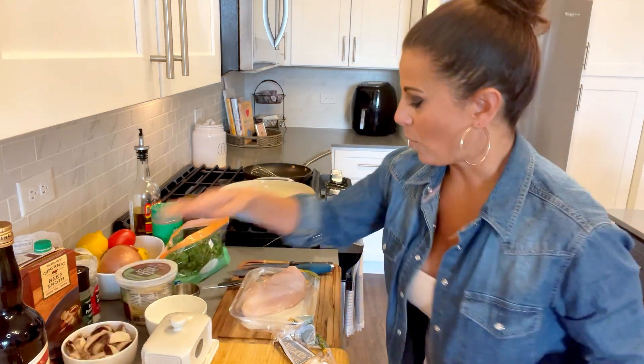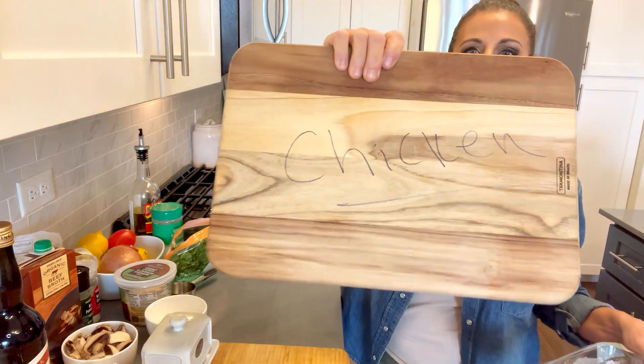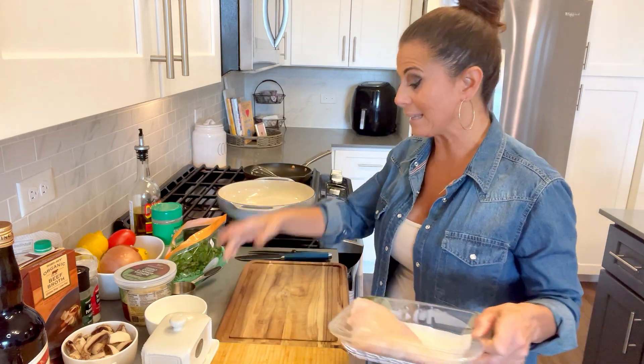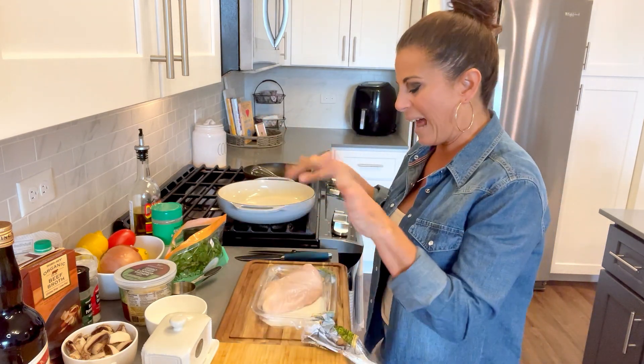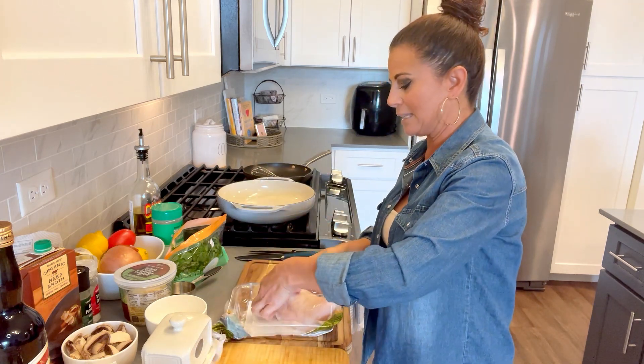All right, now back to the chicken. Just so you know, I've got a cutting board that says 'chicken' on it. I know I could get those fancy colored ones, but I just labeled a few extra cutting boards to make it easy.